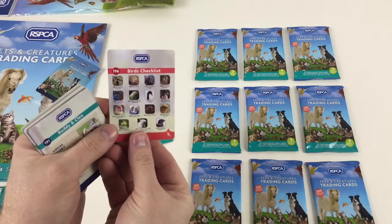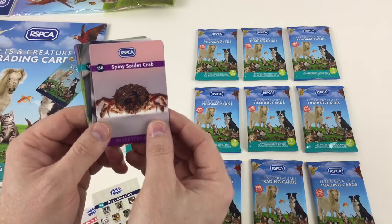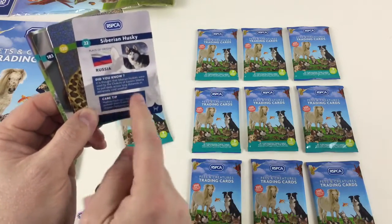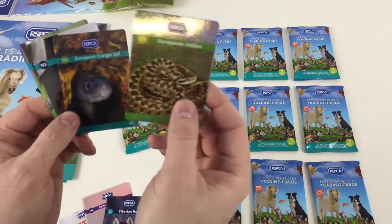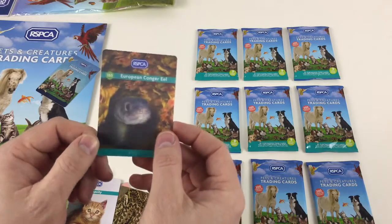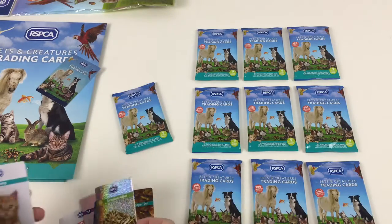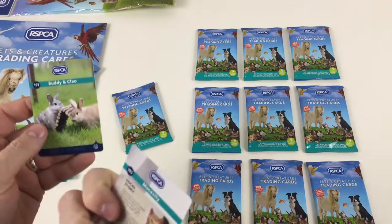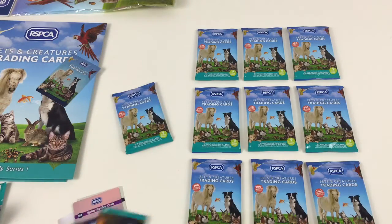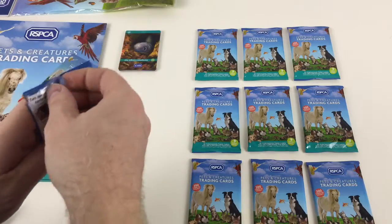In the first pack we've got a birds checklist card showing all the cards available in the bird category. Then there's a dogs checklist, card 158 — a Spiny Spider Crab — and a Siberian Husky. On the back it tells you the country they're from, a little picture, a 'did you know' fact, and a care tip. There's also a shiny European Conger Eel in 3D — you can see the eel sticking out — that's an awesome card. Then there's a cat called Macavity, a six-week-old kitten, plus Buddy and Cleo — rescued animals with their names on the cards. The cards are good thick quality.